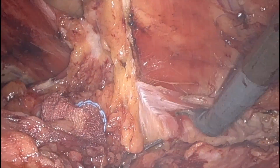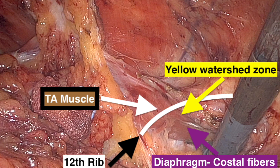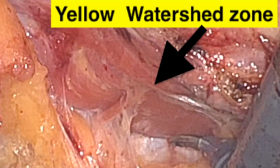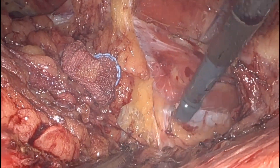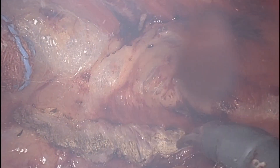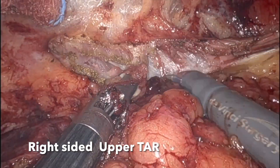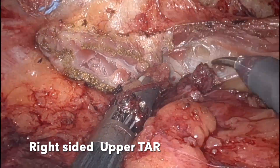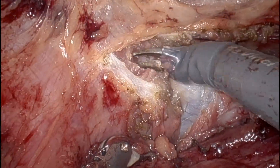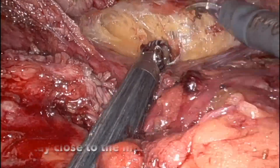The left transverse abdominus muscle was divided using a monopolar scissor. We then proceeded with a right-sided upper TAR. The posterior lamina of the internal oblique was incised, and then the transverse abdominus muscle was divided using a monopolar scissor on the right side as well.